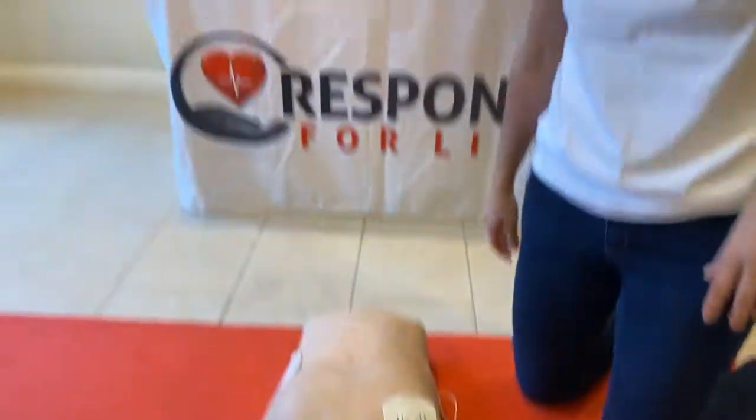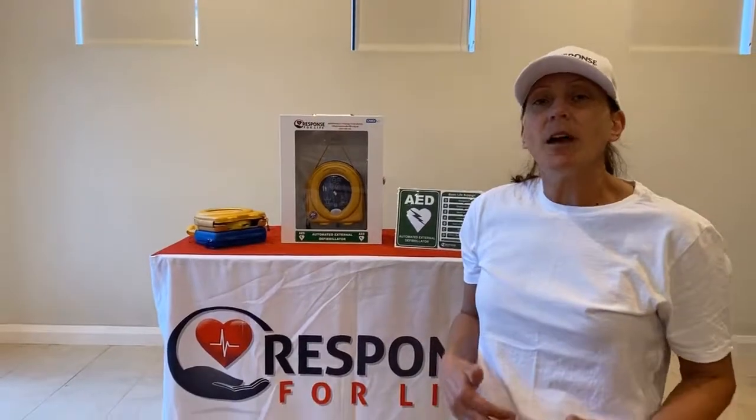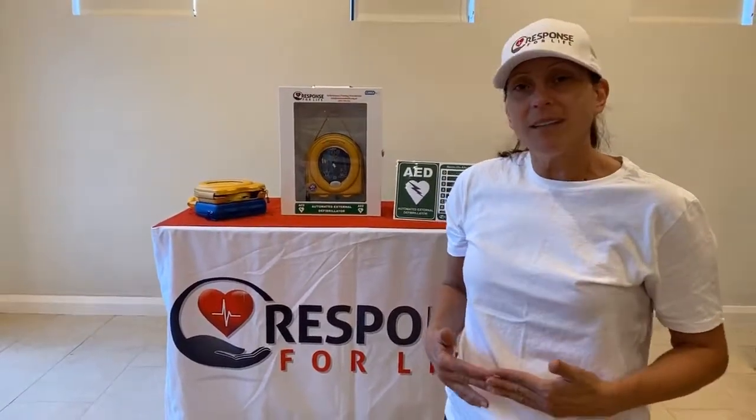Paused. So you can see how the HeartSign Samaritan 500P defibrillator actually gives you real-time CPR feedback. It uses CPR advisor to do that.